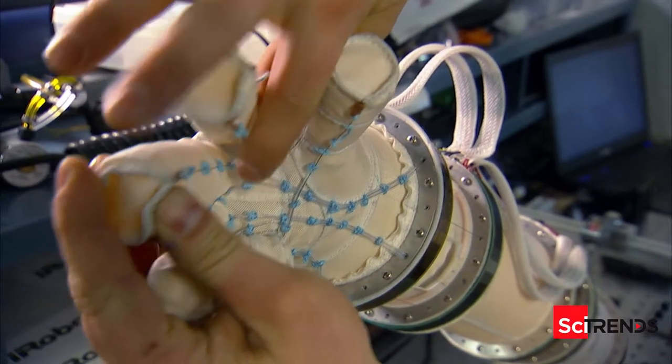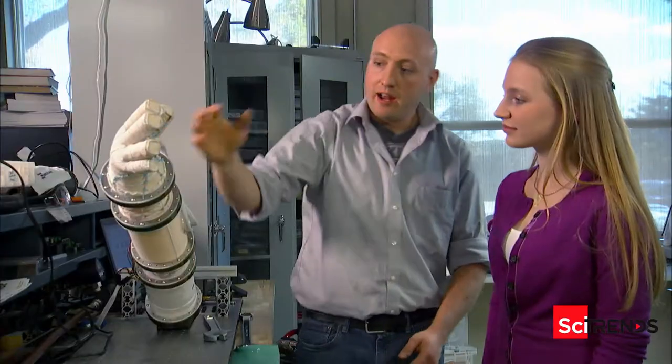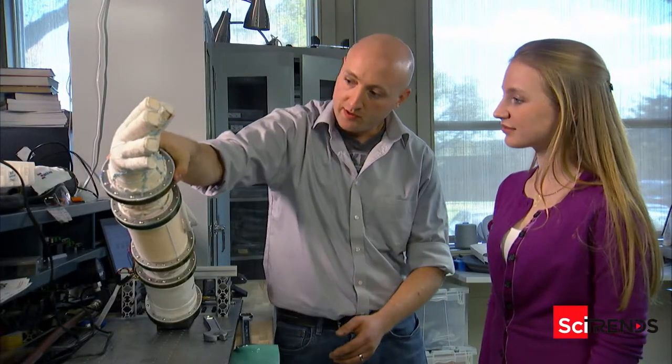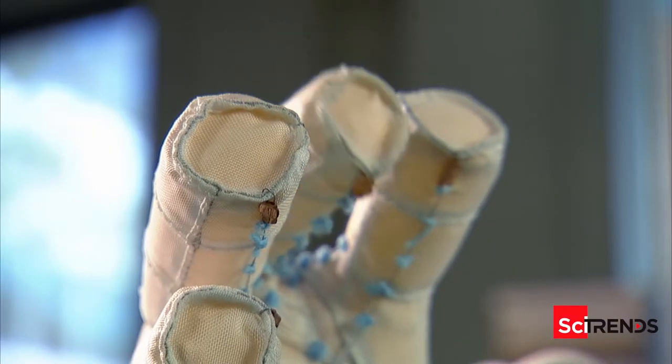The fingers are driven by these tendons that run down to the base here, just like you saw on the other hand. And similar to your wrist, this has a wrist that's also driven by tendon cables. And we can pull on the tendons to close the fingers.